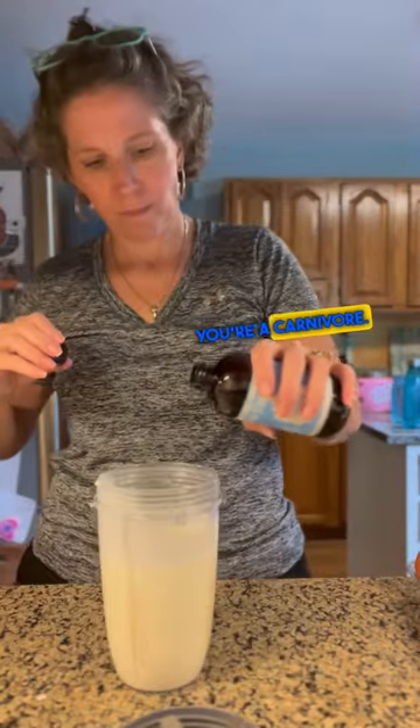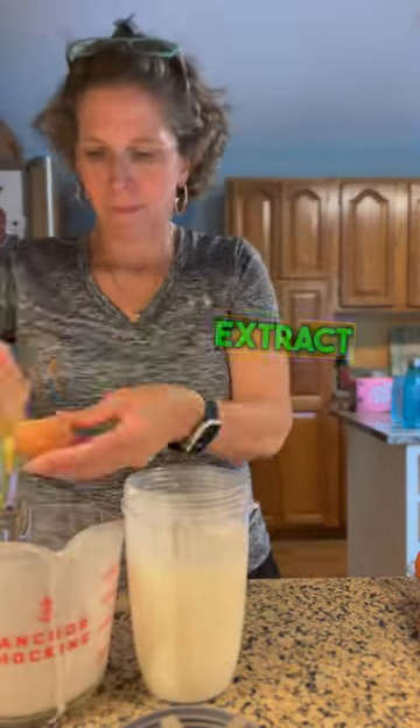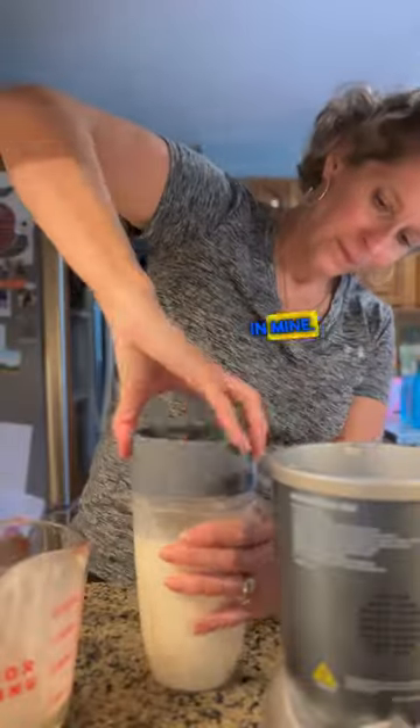I believe everybody should be able to have ice cream every now and then, even if you're a carnivore. The way I make mine is three cups of heavy cream with a dash of vanilla extract, which is completely optional. And then I like to put four egg yolks in mine.